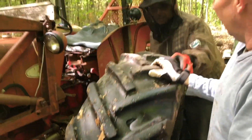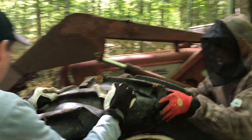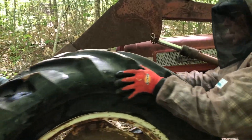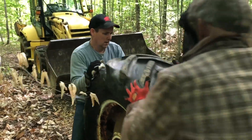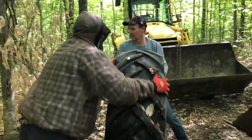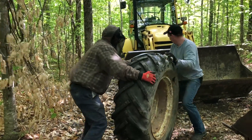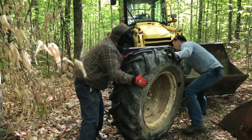How old do you think this tire is, Dad? Oh, I think I got this tractor back in maybe 1970 or so, and this tire was on it then. So it served its purpose. And we replaced the other tire 10 or 15 years ago. It's the sidewall, isn't it?